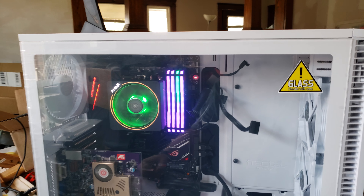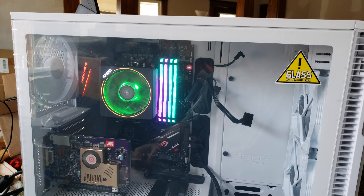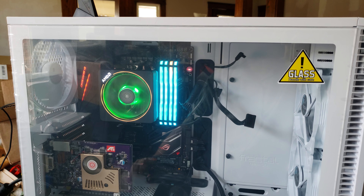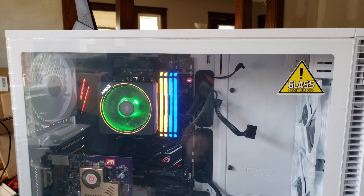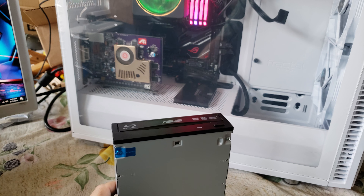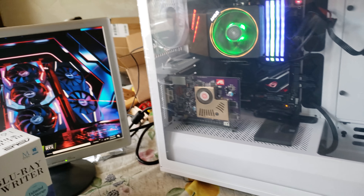Hey everybody! As you can see, the computer is up and running still with the old video card. You can see that the Blu-ray reader and DVD writer is not in there anymore — that's because it's right here. You remember I did the not-so-unboxing unboxing with this, but now this is out of the picture.